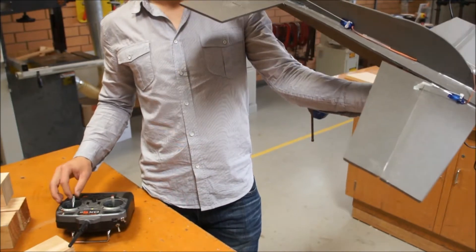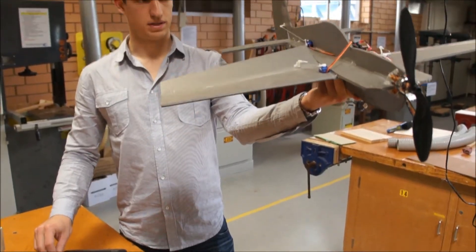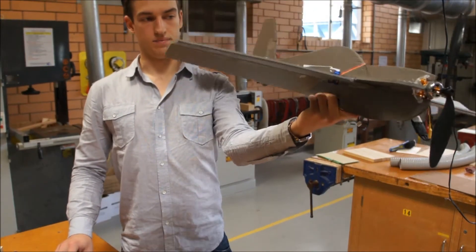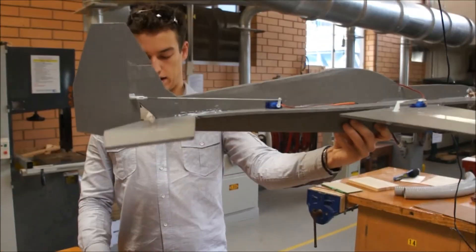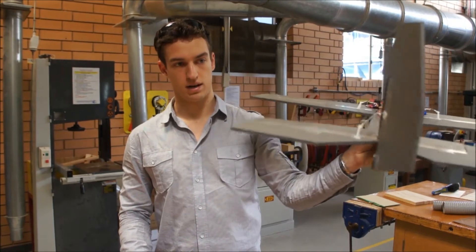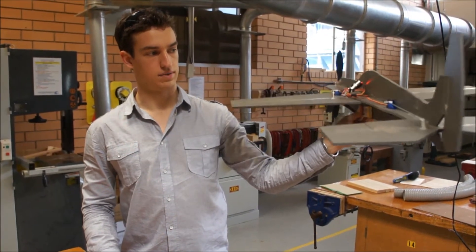So I've just turned the controller on. If I go to move the aileron stick to the right, we've got the right aileron going up, so the plane's going to roll down like this. And if I went to the left, the plane would roll to the side like that. Same thing with elevator - that's elevator back, so the plane's going to start pitching up and down. And the rudder at the back - we've got right, so it would sort of yaw to the right, and left it would yaw to the left.